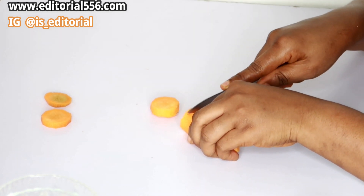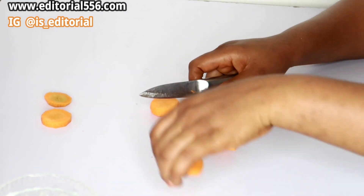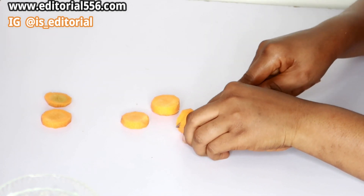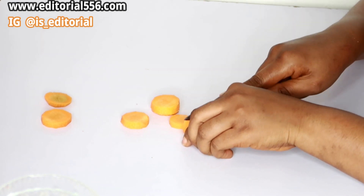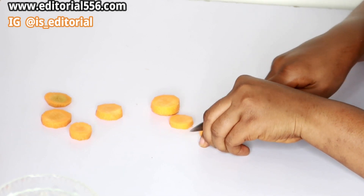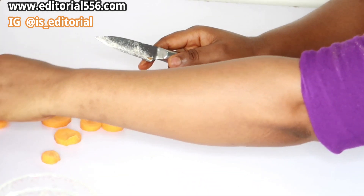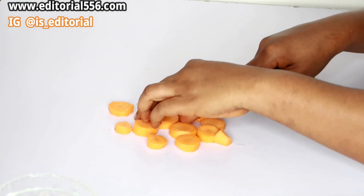What you're going to do is get your carrots, then wash and peel off the skin, and cut them into tiny pieces, just like what I'm doing right now.